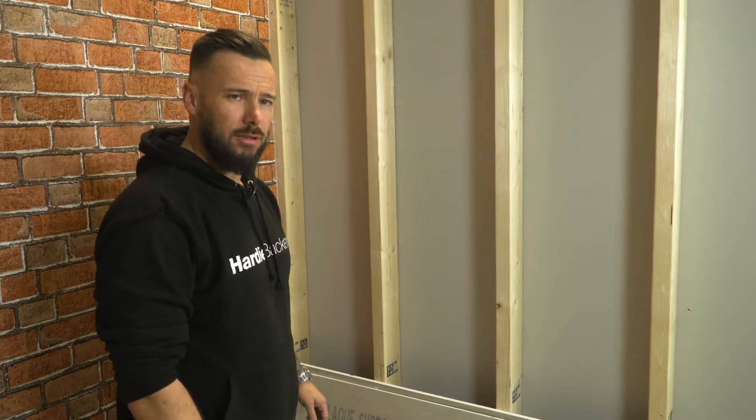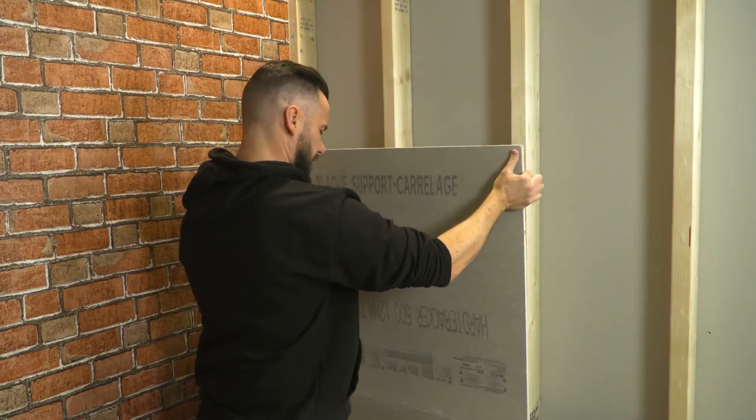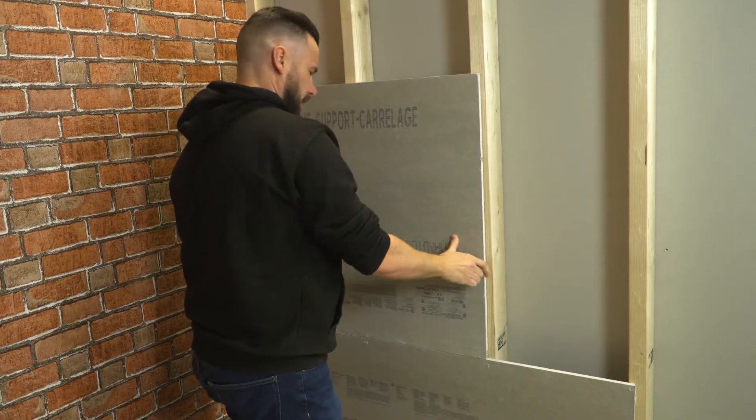I'm installing 12mm hardybacker onto a stud wall. You must ensure that all your joints are staggered and brick bonded, still leaving a 3mm expansion gap around the room.